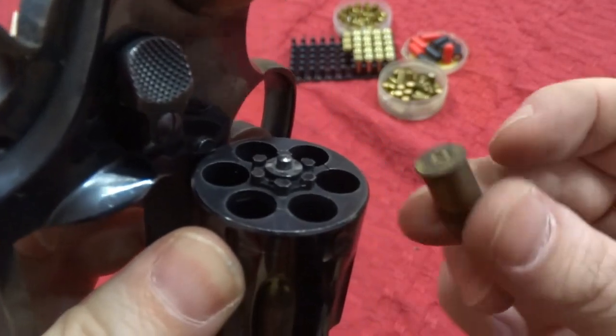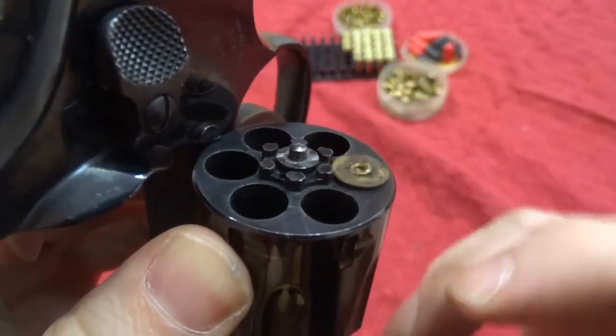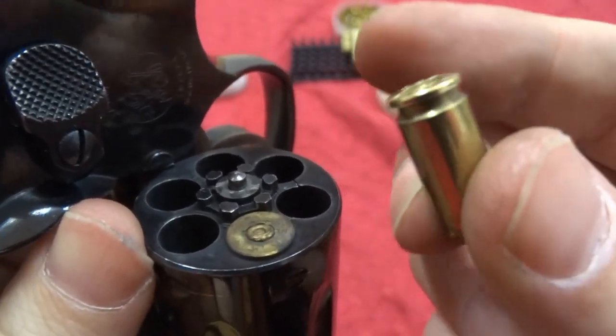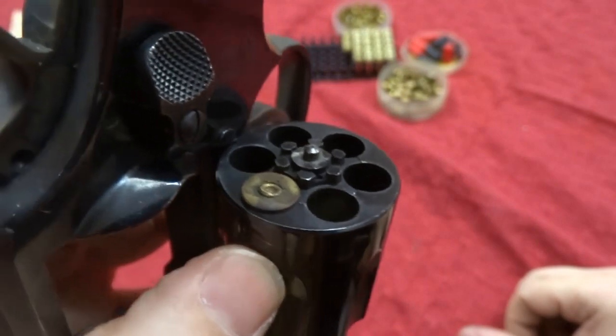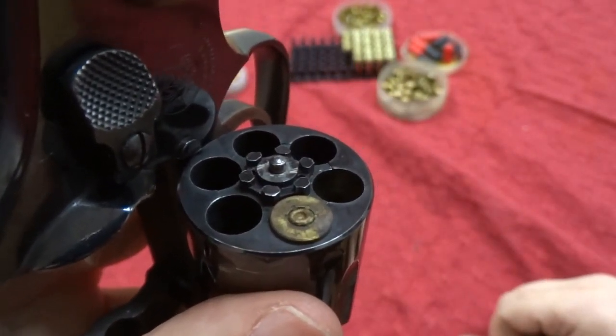See the cylinder and the rim on a revolver cartridge — I'm just going to put it in there, see how it sits nice and snug. Now look what happens when I take this one, which is about the same size — this is rimless, and this is for a pistol. Look at that — it just goes straight through. So you really need the rim for the revolver to function properly.